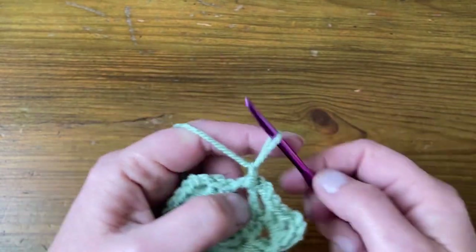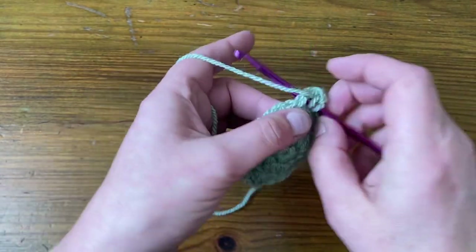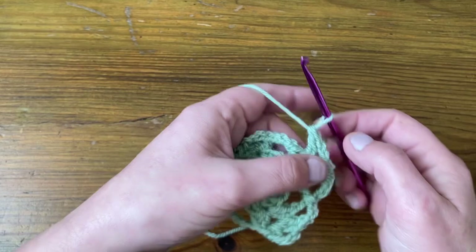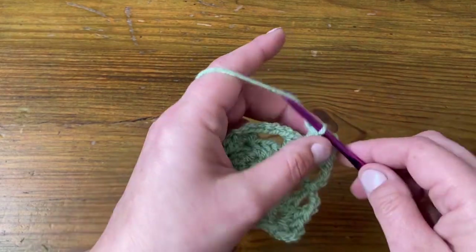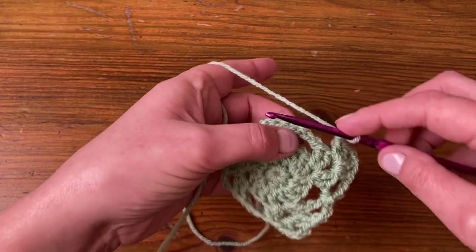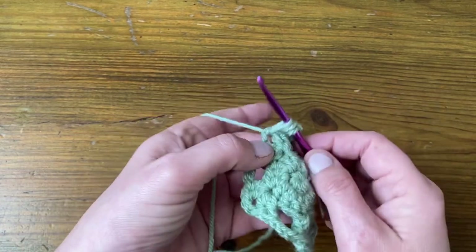Chain three and we're into the second corner. So two stitches, chain two, two stitches — the corners are always two stitches, chain two, two stitches. We then chain three, slip stitch into the chain three space from round three, then chain three and into the next corner: two stitches, chain two, two stitches.